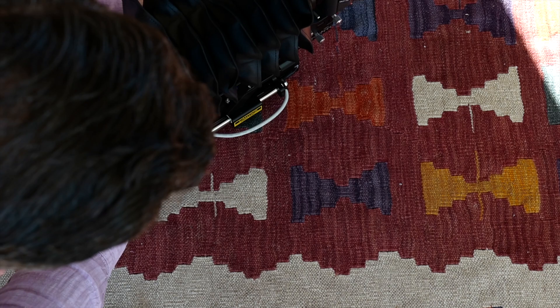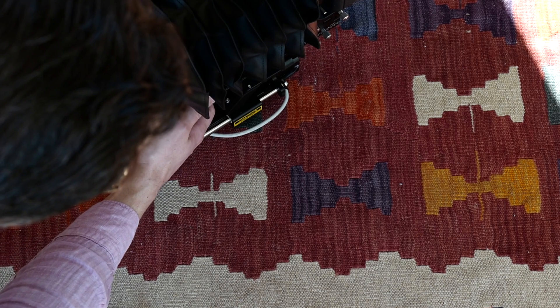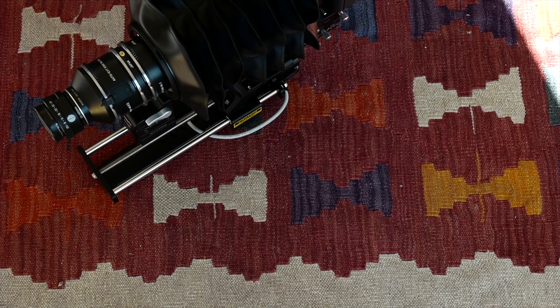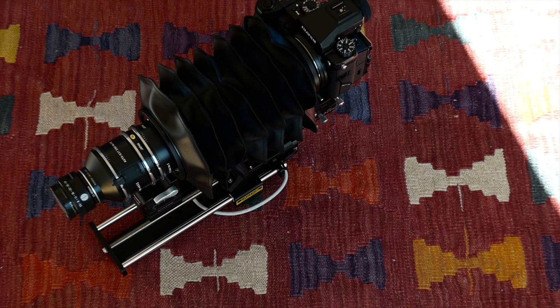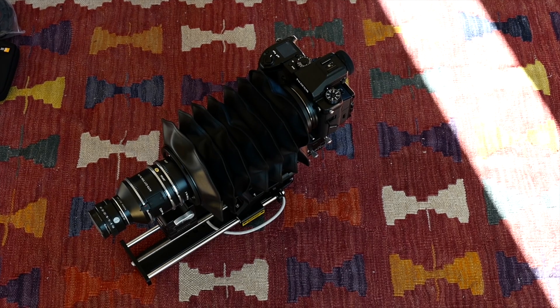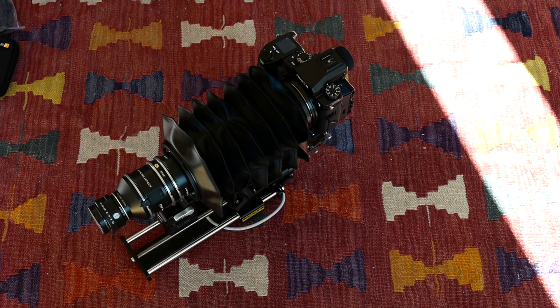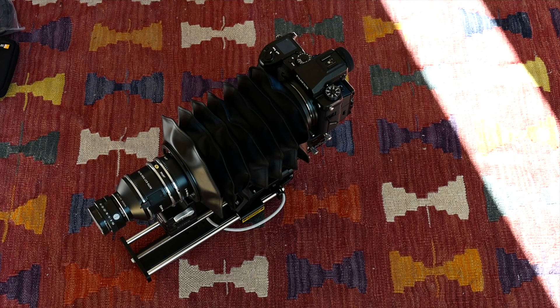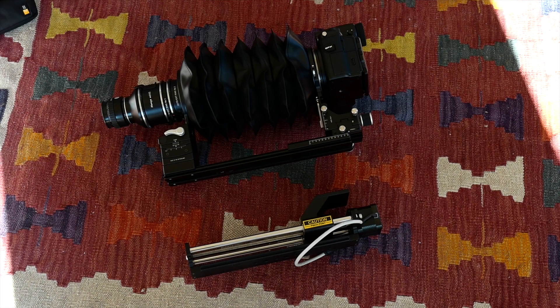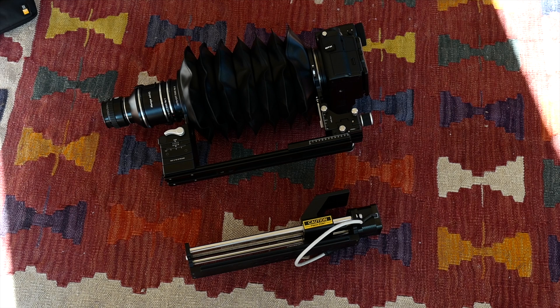Essentially it'll be something like that. There is the Fujifilm GFX precariously balanced on top of the Stack Shot 3X. You can tell that the Cambo is a little bit longer, and at full stretch, you can imagine that even on a really sturdy tripod or camera stand, whilst you're focusing it there's going to be some wobble — and there is.